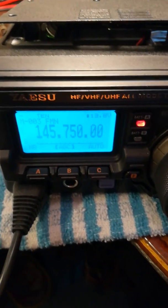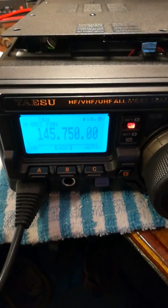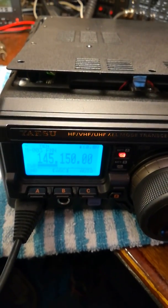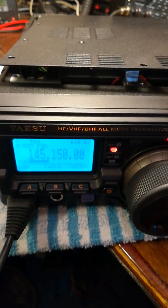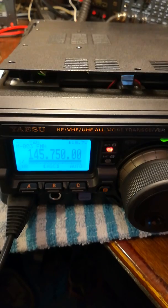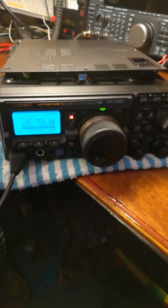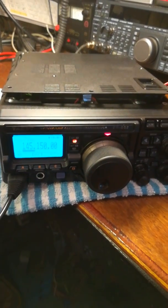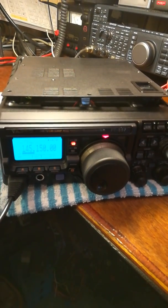We're on 145.750 which is the local repeater GB3BC, and we'll give a call out. CQ CQ from Golf Whiskey Zero Whiskey Victor Lima. GW0 Whiskey Victor Lima looking for a report.